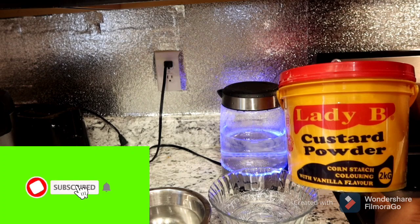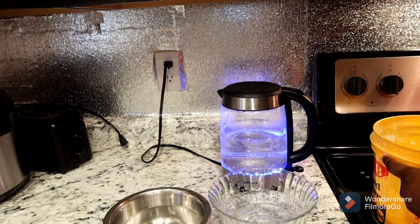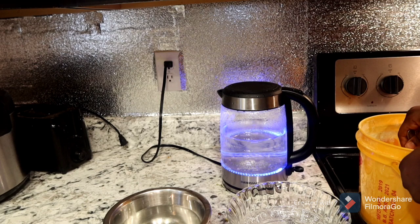Hello guys, welcome back to my channel. Thank you for clicking on this video. In today's video we are going to make a custard. You can see my hot water is boiling.